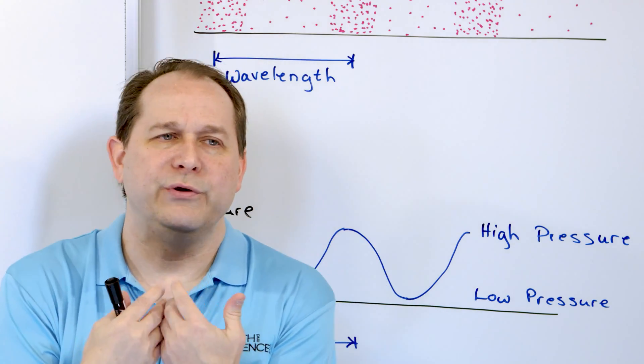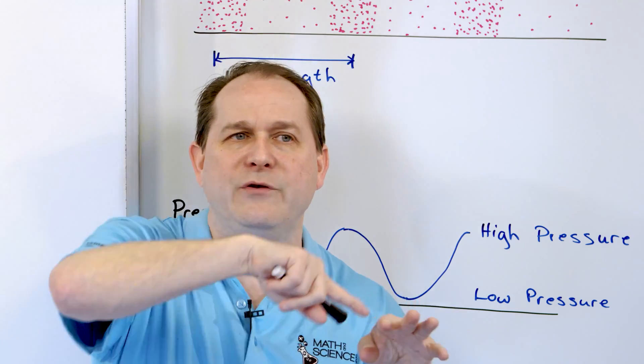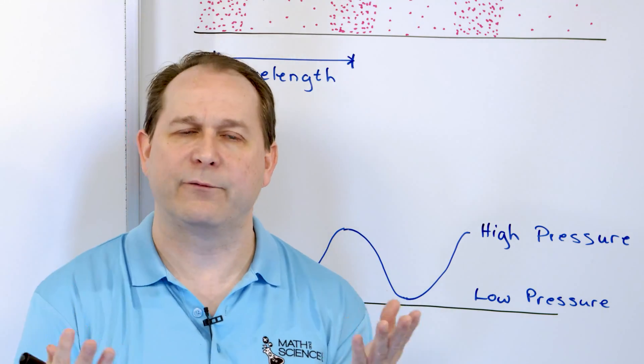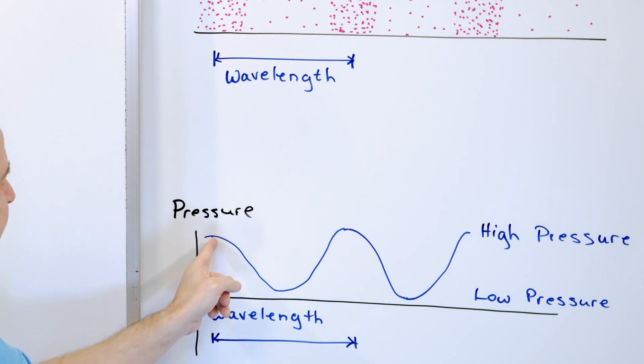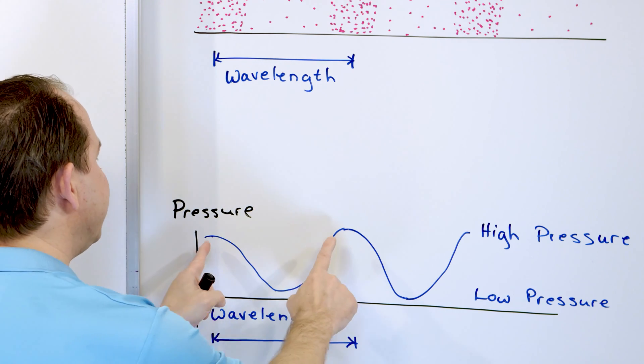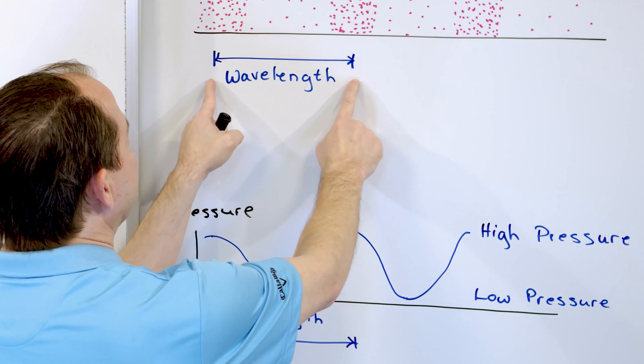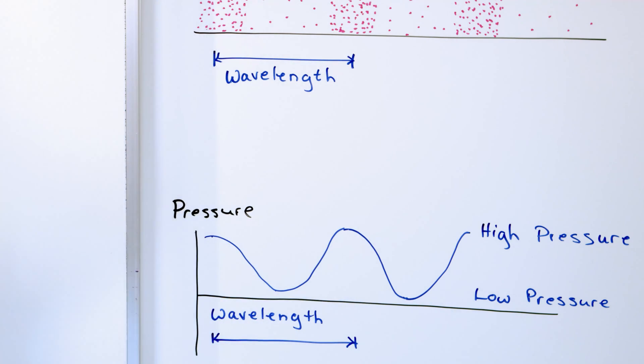When you see a sound wave, or even a light wave or a water wave represented as a wave, you see the crests and the troughs — that's where it comes from. High pressure is the top part of the wave, low pressure is the low part of the wave. And the distance to where the wave repeats itself is called the wavelength — the same wavelength as what we drew, represented in a different way.